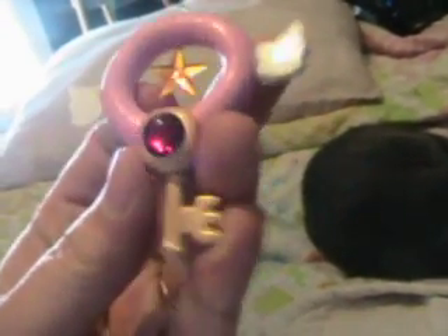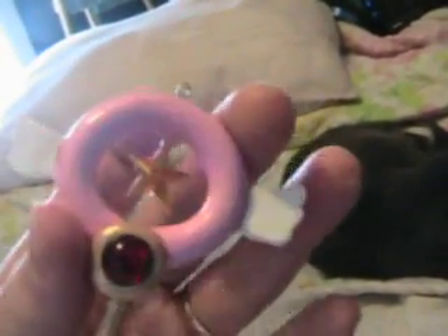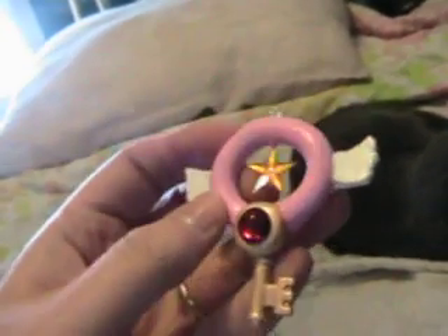That's an acrylic gem — it's red. And this bottom piece, this key here, is metal. And the round part and the wings are clay. And this thing that the gem is on is also clay. The gem and the star are plastic.